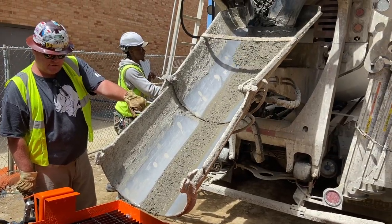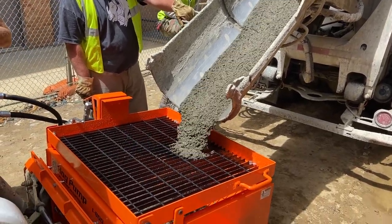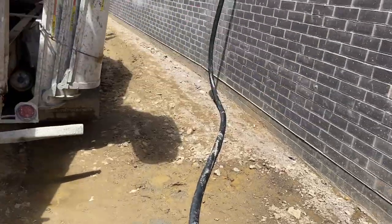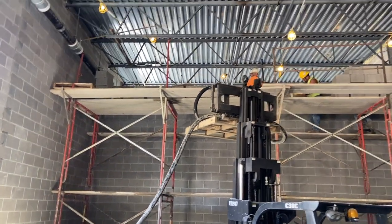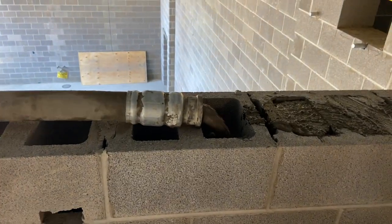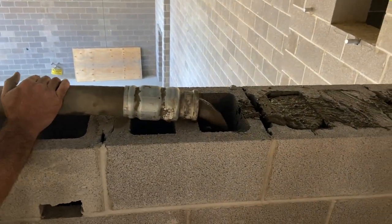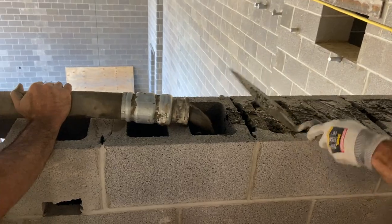A lot of our customers are masonry contractors and they work a lot of jobs where they don't have really great access. So maybe a mud hog or something like that wouldn't work because they can't access the wall. We came up with this concept so that they could stay far away — up to 300 feet — and still fill and access any wall they had to with this machine.